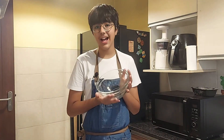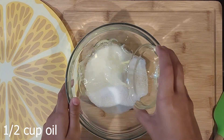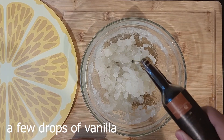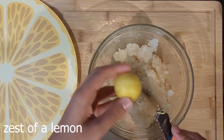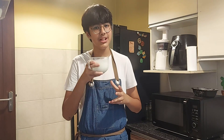Now, into a large bowl, I'll add in sugar and oil. I'll add in vanilla and lemon zest. Now, into this I'll add in our milk mixture.